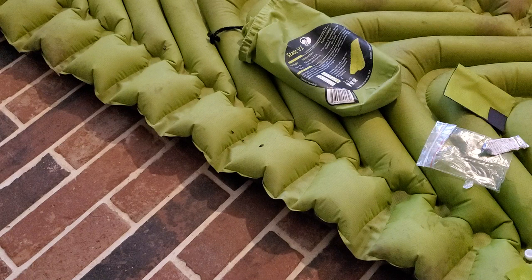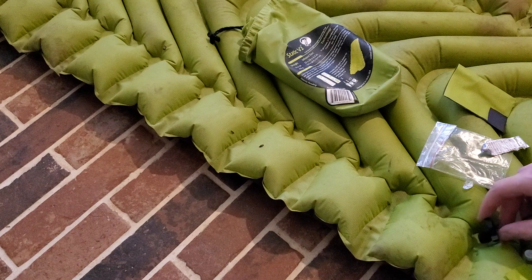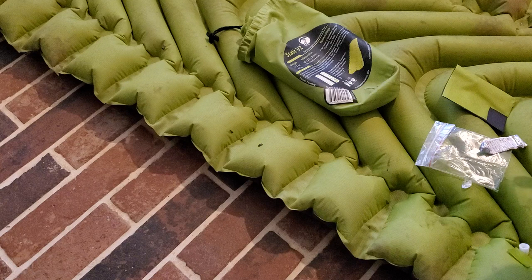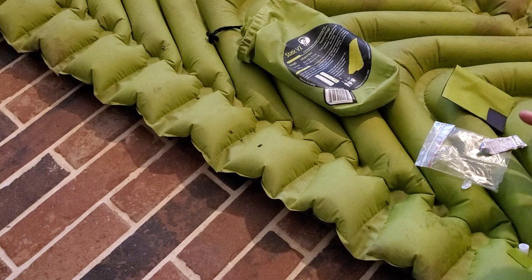Hey guys, I wanted to talk to you real quick about my Klymit Static V2 sleeping pad. I've got a little problem — on my Mount Lemon trip recently I poked a hole in this pad. So this has been an epic fail, but not because it got a hole poked or burnt into it.